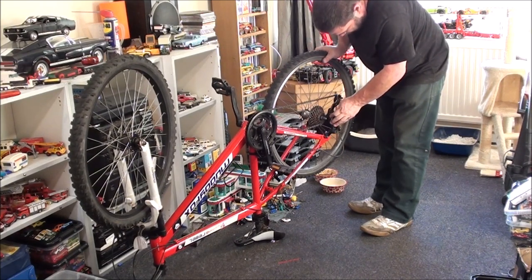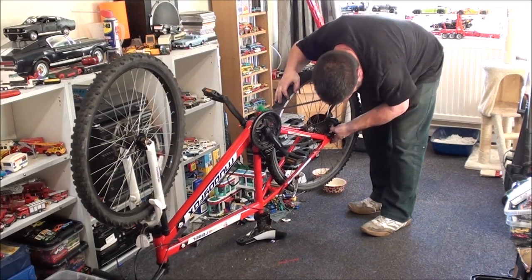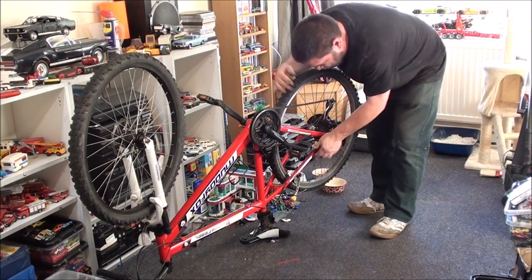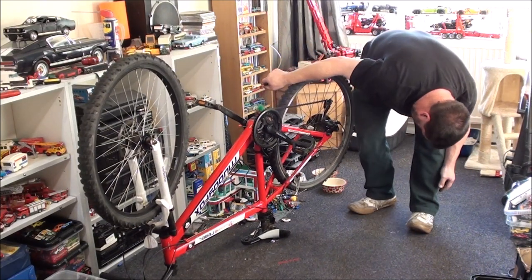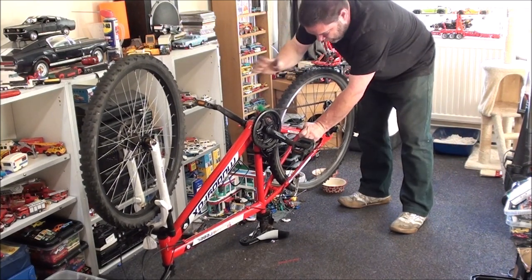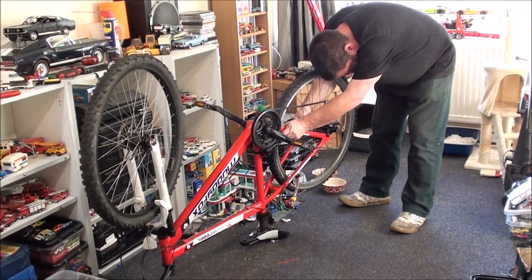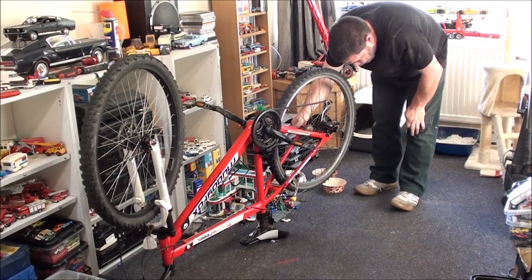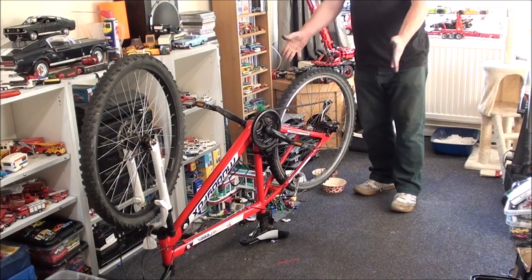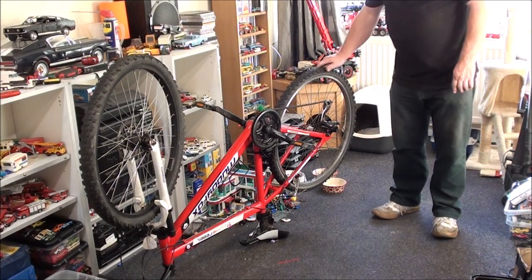I'll put that into what's supposed to be 7th gear. Get the wheel slotted in — yep, we've got space, that's good. Get in there, might take a little bit of persuading. This is actually a much better fit in general, this wheel. The other one — there was still a lot of space between the wheel and the frame, which is one of the reasons I needed the spacers. Well, I don't need them with this wheel.